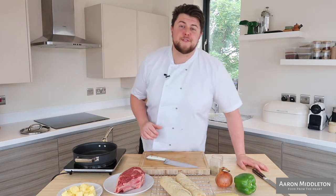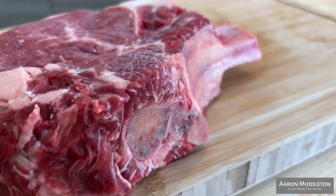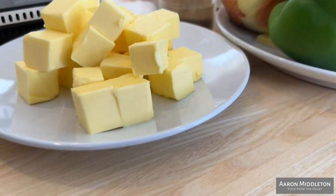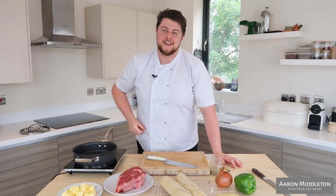Welcome back guys, we've got a brand new series for you. We're going to be doing Saturday Sarnies for the whole month of July. We're starting off with a Philly cheesesteak. We've got a beautiful piece of ribeye beef, some pepper and onion — this is my version of it, go with it where you want. We've got butter, some beautiful American cheese, and the all-important salt and pepper. Let's get it.